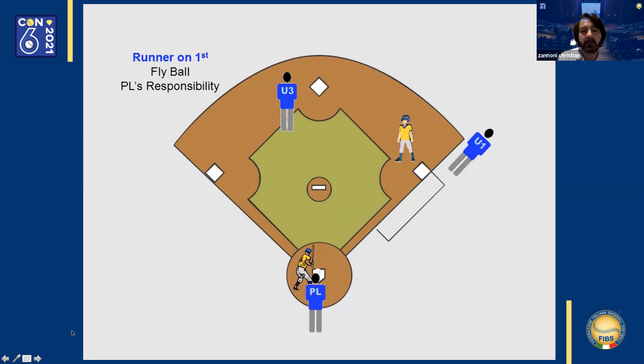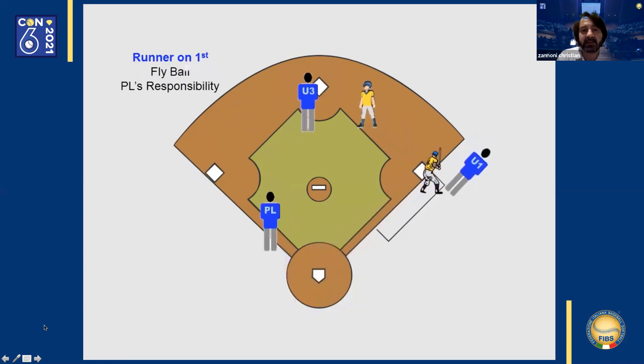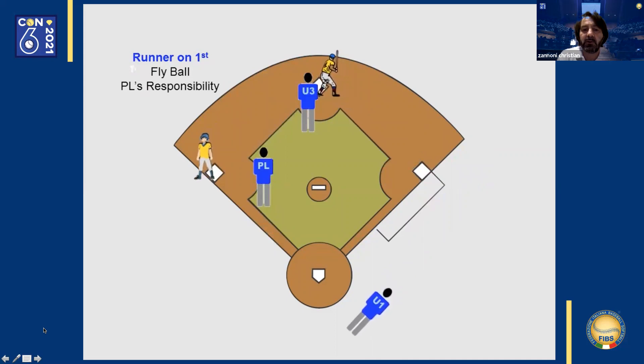Same starting position. Runner on first base. On a fly ball hit to left field, the home plate umpire makes the call on the ball hit to the outfield and must move toward third base to do so. The third base umpire watches second base and prepares to watch the runner should the ball drop. The first base umpire watches the base runner at first, and if the ball drops, makes his way towards home in order to make a potential call there, since the home plate umpire has moved down the third base line.